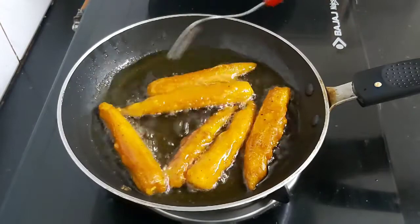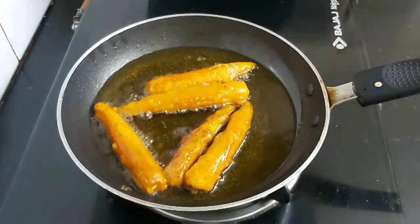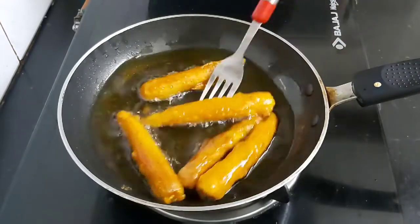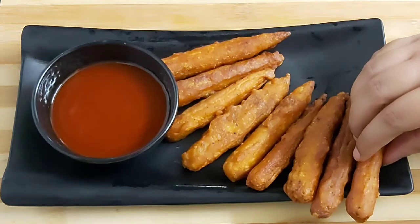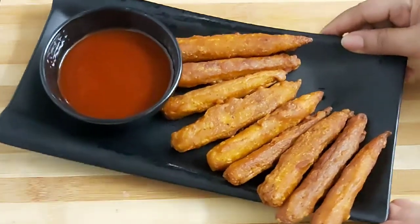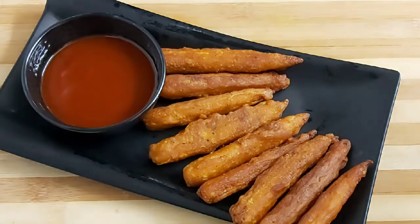The baby corns are fried deep golden brown. Now I will take them off and arrange them on a serving plate. Here are my hot and crispy baby corn fritters — serve them hot with tomato chili sauce or any of your favorite dip.